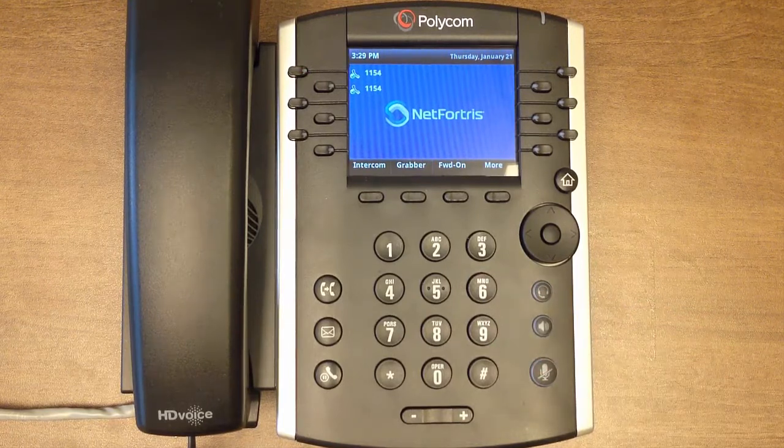Once you have dialed the number, the call will disconnect from your phone and be transferred to the recipient's phone. That's it — you've just completed a blind transfer.